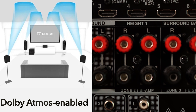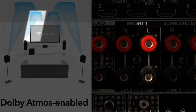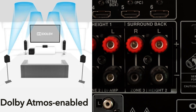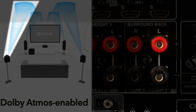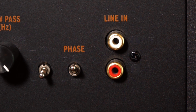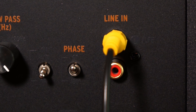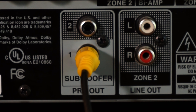The next binding posts are labeled Height 1, which corresponds to our front height speakers — so plug them into Height 1 Left and Height 1 Right. The next binding posts are labeled Surround Back, which you'd use for a 7.1.2 setup, but since this system is only designed to be 5.1.4, those binding posts can be reassigned in the software to either Zone 3 or Height 2. So we plug in the Height 2 Left and Height 2 Right wires coming from the surround speakers. Then take the provided subwoofer cable, plug it into the mono/LFE channel on the subwoofer, and plug it into Subwoofer 1 on the receiver.